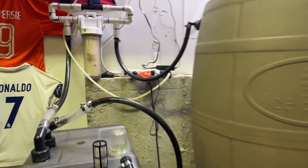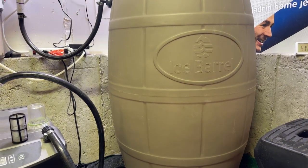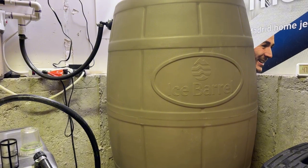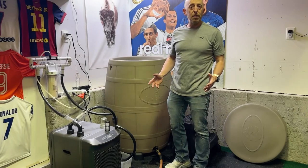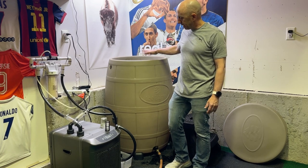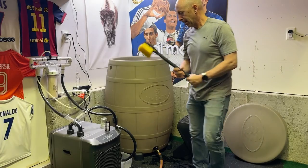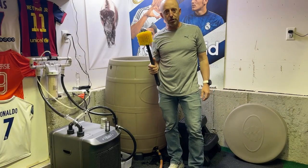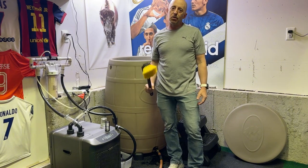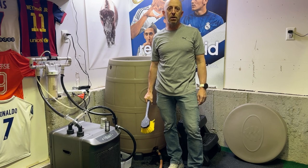Now that everything is drained, it's time to actually dive into the barrel and get it cleaned out. I'm disconnecting all my hoses from the ice barrel, going to tip it so I can empty the rest of the water out. Then I've got a long-handled brush that I bought specifically to scrub out the inside. I'll use a gentle soap inside, clean it out, rinse it out, and then we'll begin the refill process.